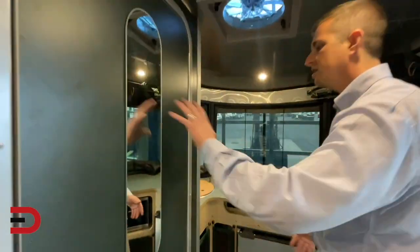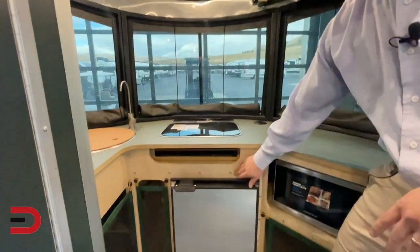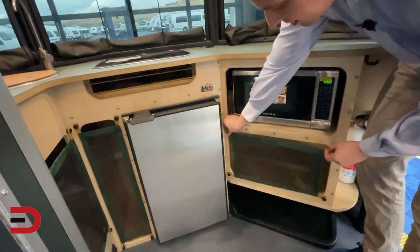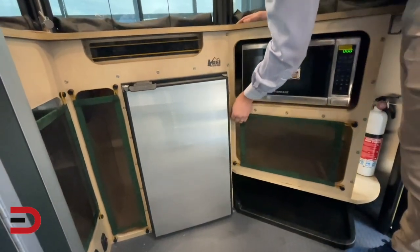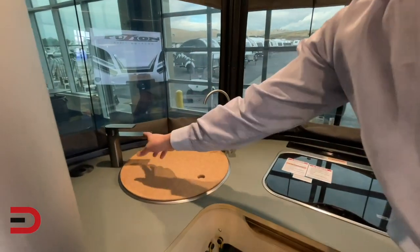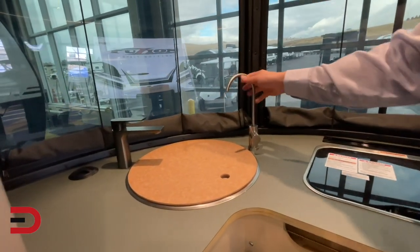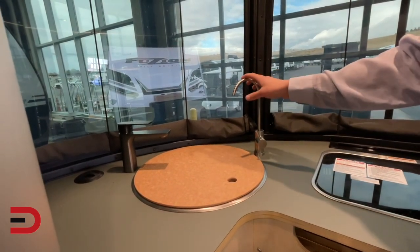Moving around the interior, you've got REI green accents throughout, exposed birch plywood, and exposed fasteners. Where the regular Base Camp 16 has a lot of plexiglass counters, this one uses netting for a bit more storage. One really useful item it comes with is a UV light water filtration system — it kills bacteria, so if you ever need to pull from a non-potable source, you can drink safely from that tap.